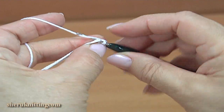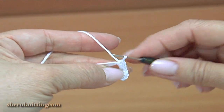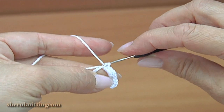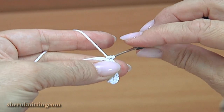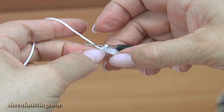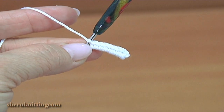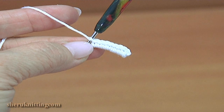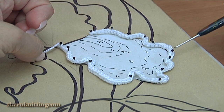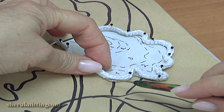Continue working. Pull a little bit. Here is what we have. The cord you should pin on the pattern. As you can see, I pin the cord on the pattern in this way.